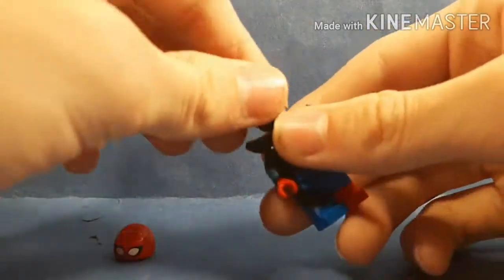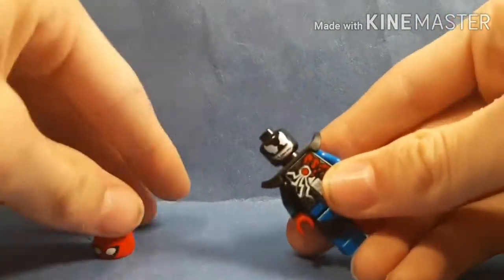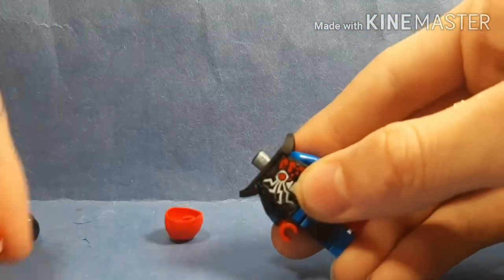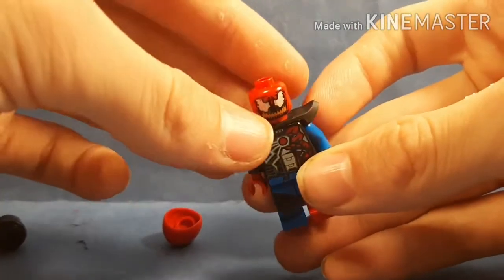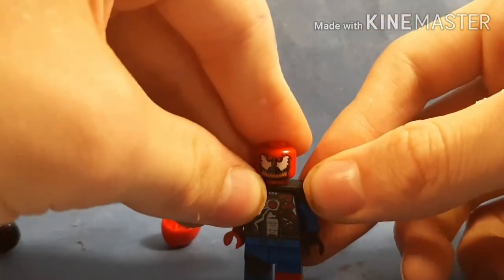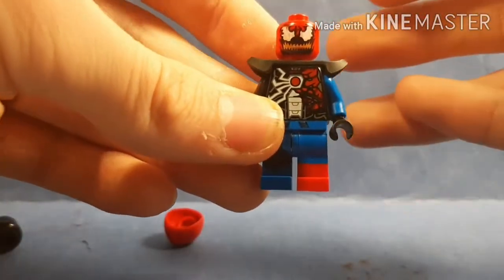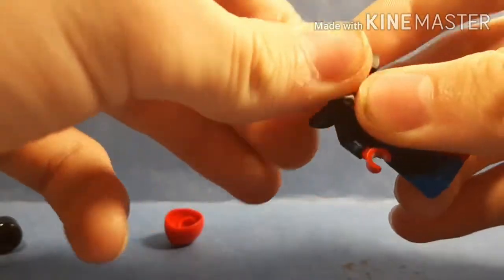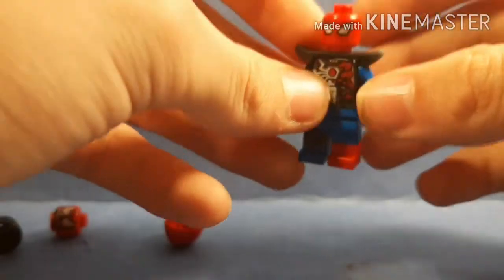There are really only two other head suggestions that work here. The next head suggestion is Carnage's head — it kind of looks like a Venomized Iron Man, or more accurately, a Venomized Spidey. Or you can put the Spider-Man head on it and just keep it that way.